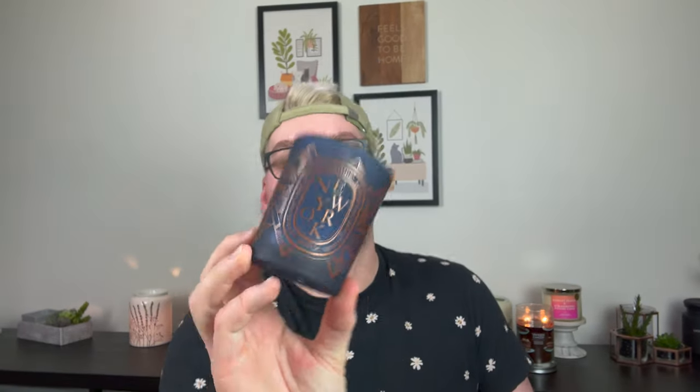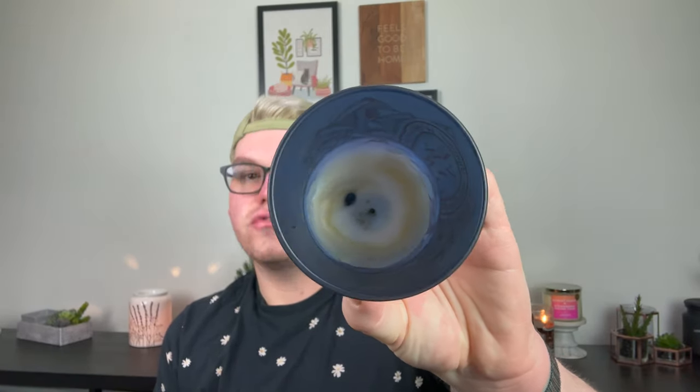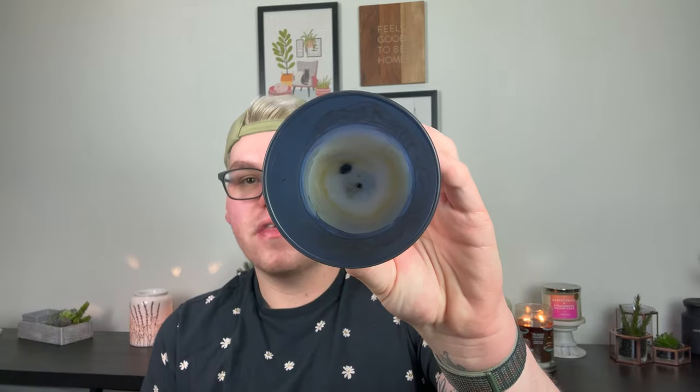The last candle I finished is the Diptyque New York candle. I burned it in my bedroom on a cool night as the last burn, so there's a little bit of tunneling right at the end. I love this scent — it's spicy, incense-y, and cinnamon-y. I'll pop out the remaining wax, put it in a warmer, then clean the jar and reuse it. The new Bath & Body Works candles are $32.95 for Valentine's Day or $29.95 regular, while a Diptyque is $72 — so two Bath & Body Works candles is almost the price of a Diptyque that's so much better.